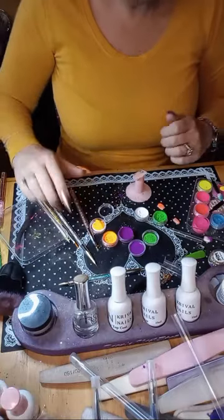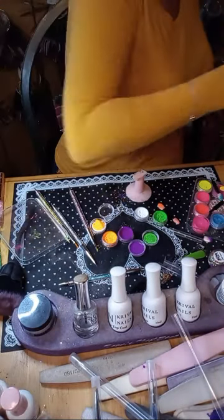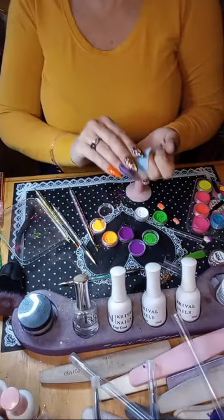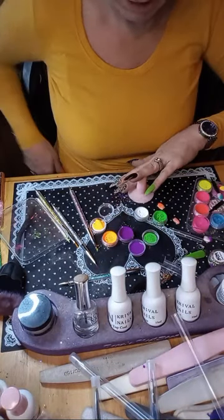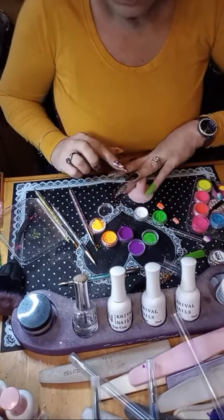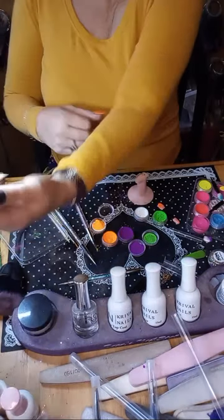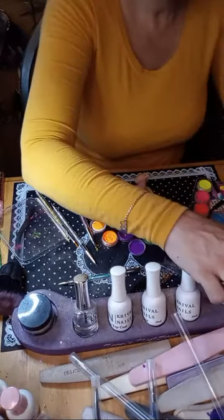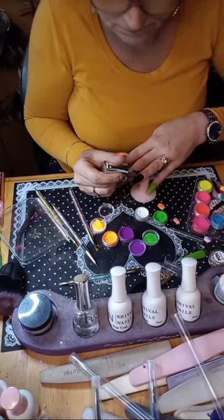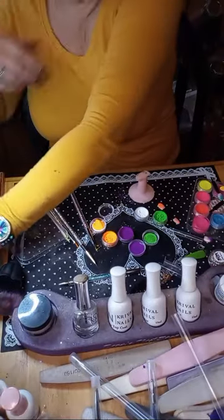This is actually worse — okay, let me clean it off. I think what I could do is put down another layer of base gel, just to do those purple lines. Let's try it. I'm going to cure for 30 seconds.